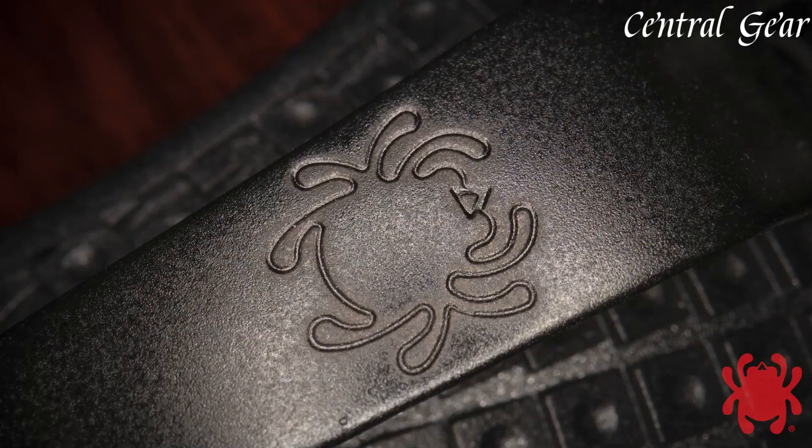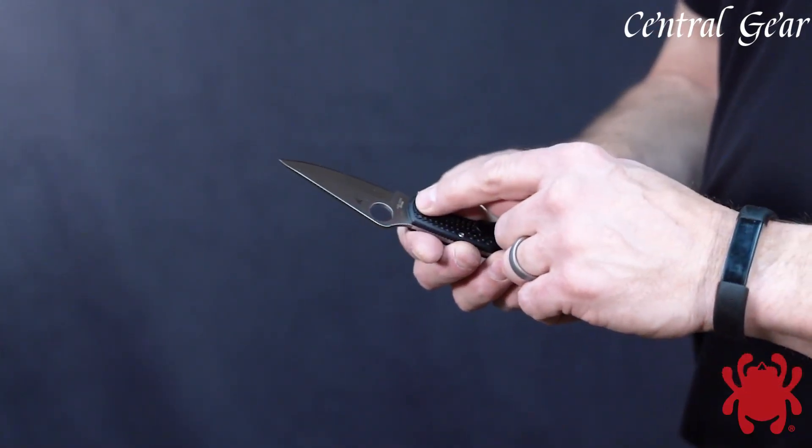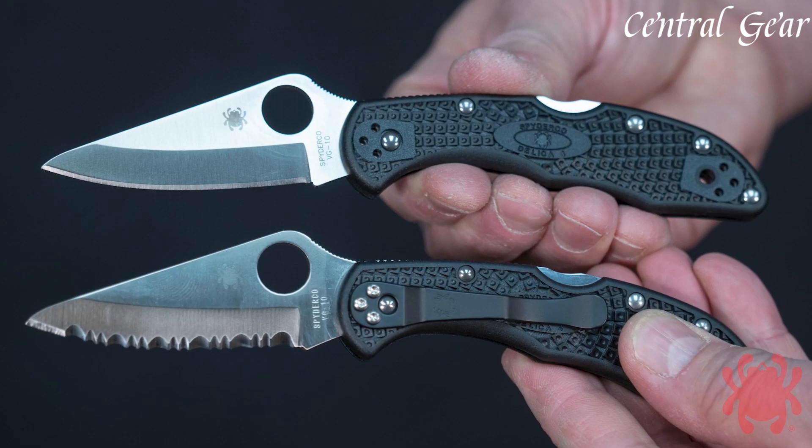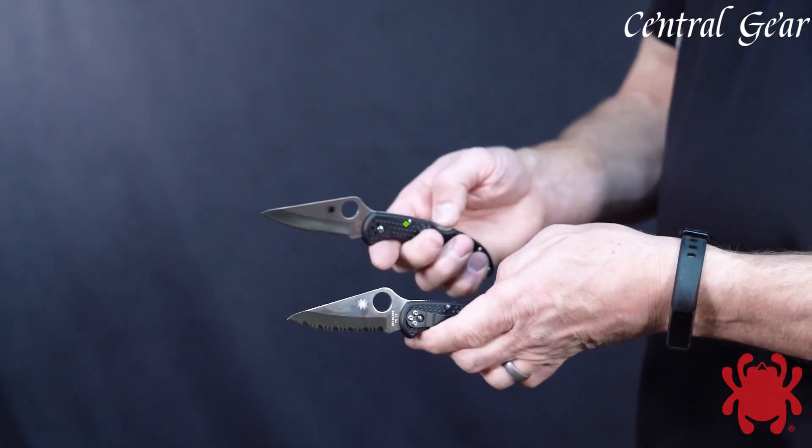Whether for EDC (everyday carry), camping, or general utility, the Spyderco Delica 4 is celebrated for its reliability, functionality, and enduring popularity among knife enthusiasts worldwide.